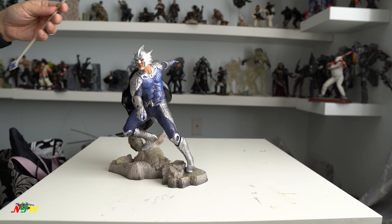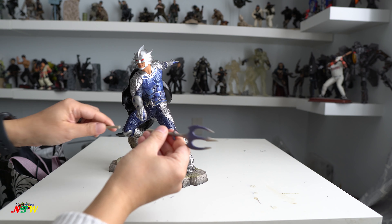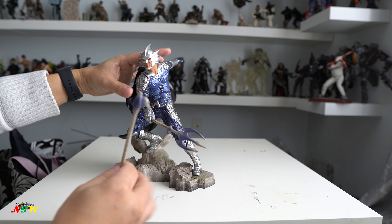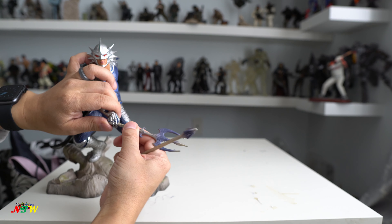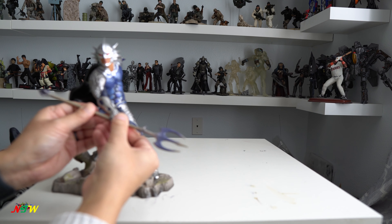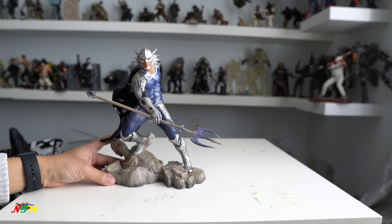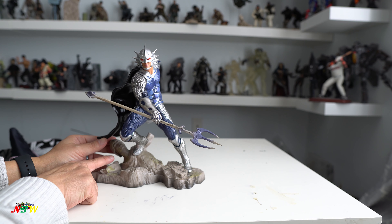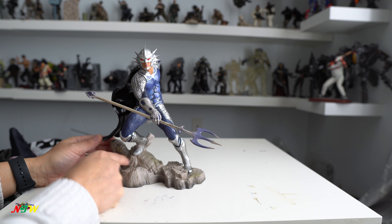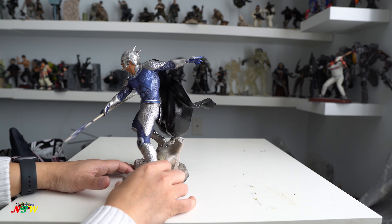So this is Aquaman Ocean Master. Alright, so how to connect it up — we're going to put it in like this and plug this thing in. Okay, like this. Wow, looks pretty cool! And he stands on top of — I don't know — it looks like a statue or something of another person. But this thing looks pretty well done. My god, man, look very nice. Action pose here.